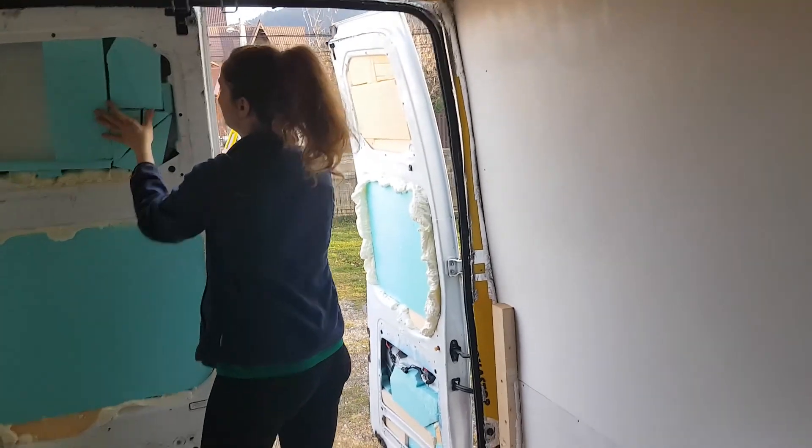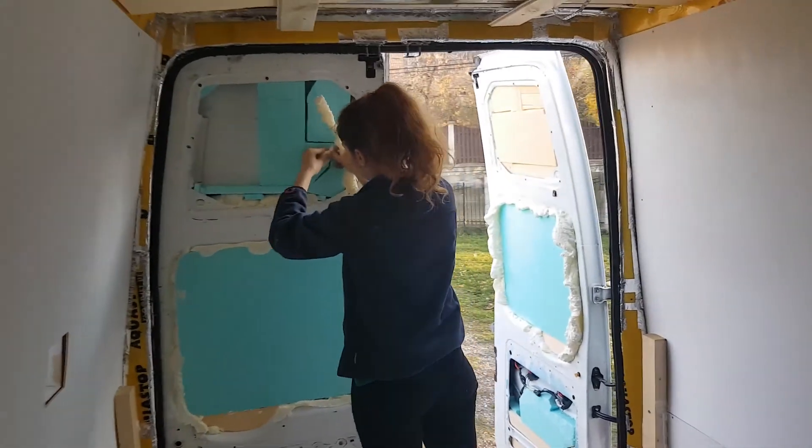We're insulating the back door and the side door now. I'm going to panel these out — 20 mil — and then put a vapour barrier, and then put a plywood sheet over the top.